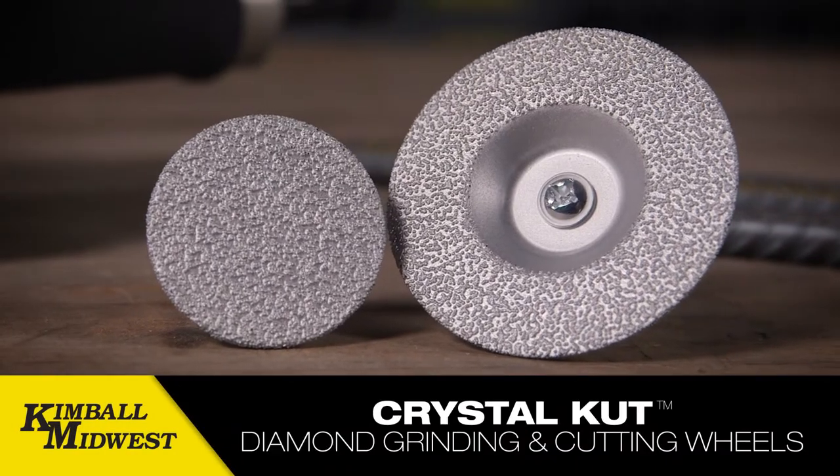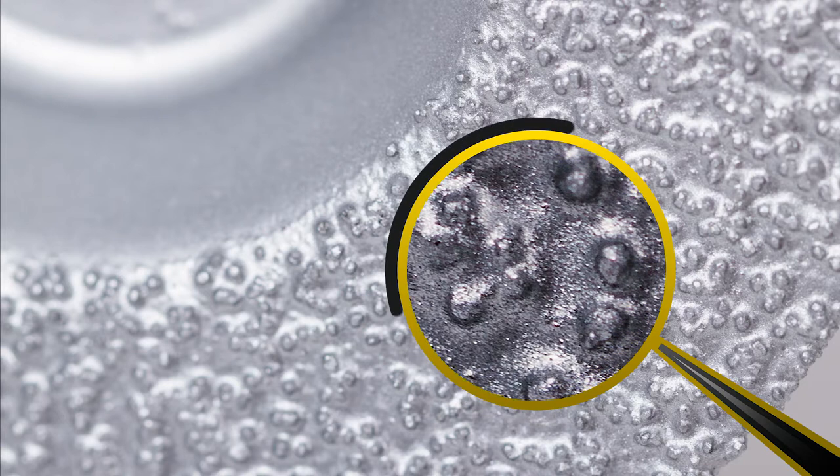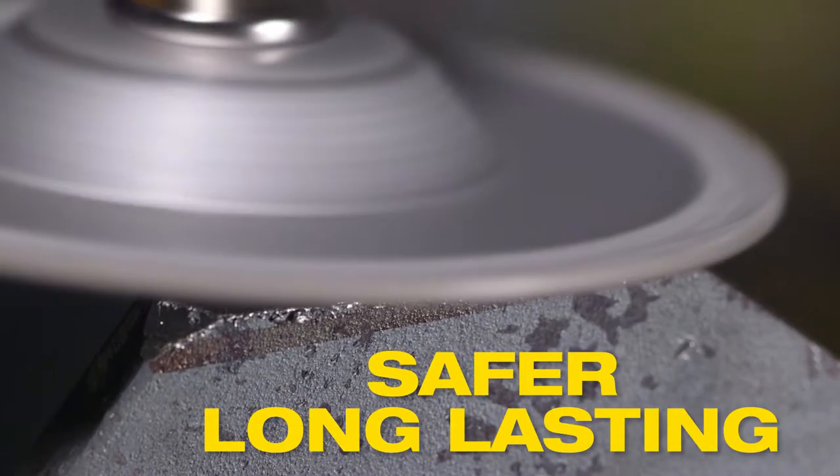Kimball Midwest Crystal Cut Diamond Grinding and Cutting Wheel. Diamonds bonded to a solid steel surface — no risk of a fragmenting disc like a standard bonded wheel. Crystal Cut is safer and exceptionally long-lasting.